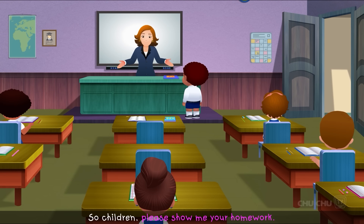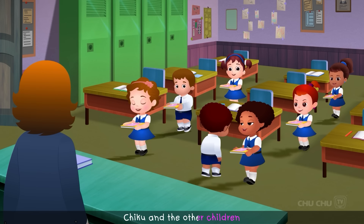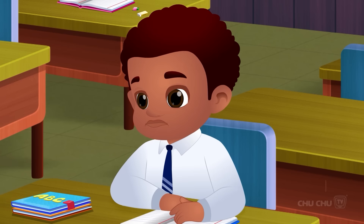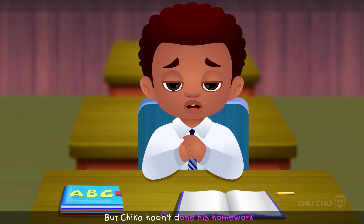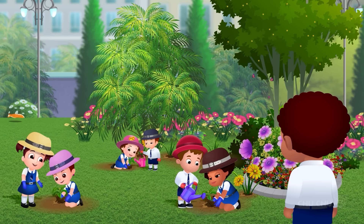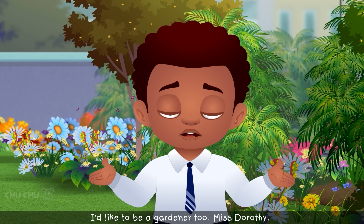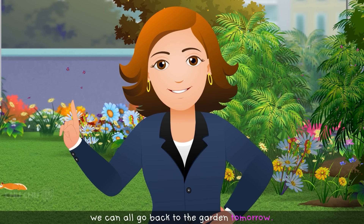When Miss Dorothy checked everyone's homework, Chica was the only one who hadn't done it. He was not allowed to go to the garden. "I'd like to be a gardener too, Miss Dorothy." She replied, "If you do your homework today, Chica, we can all go back to the garden tomorrow."